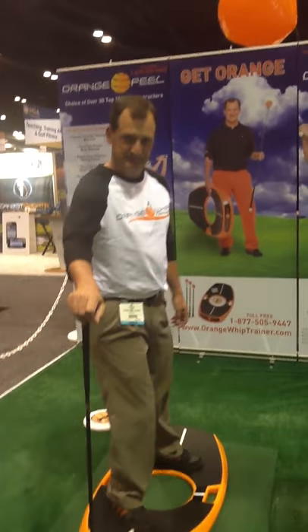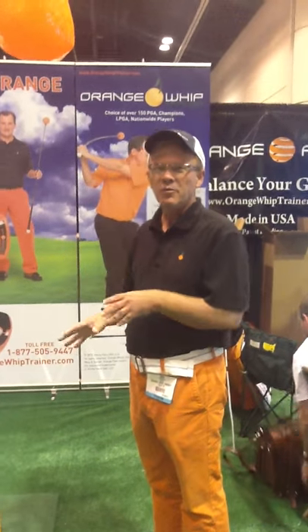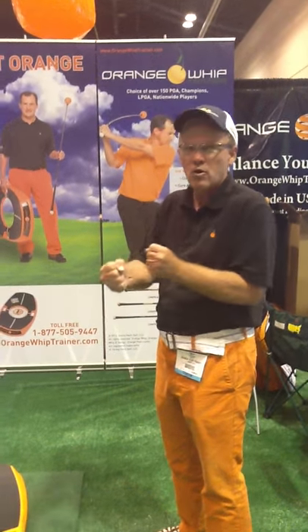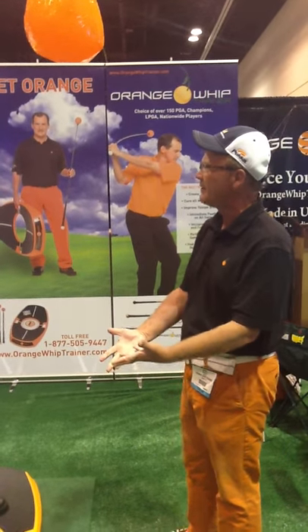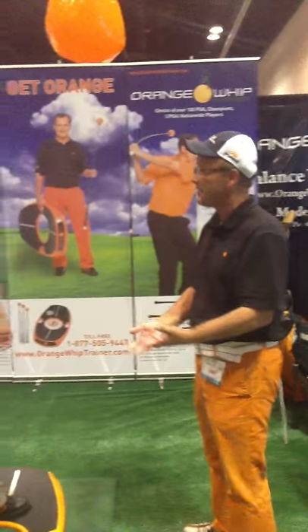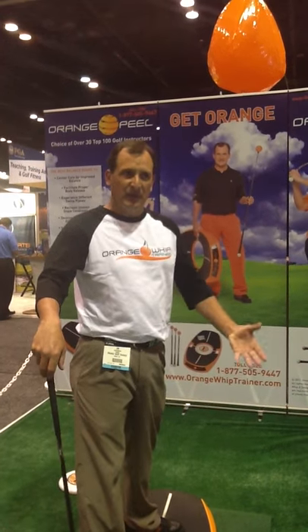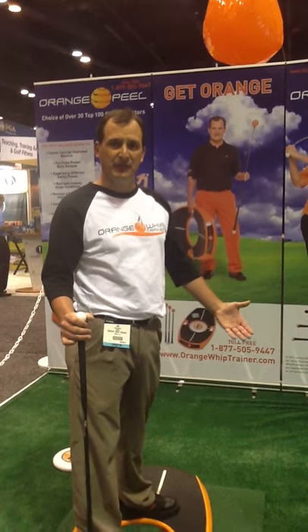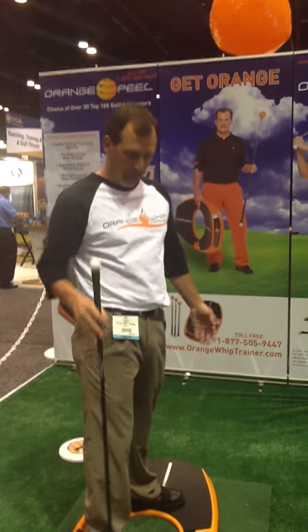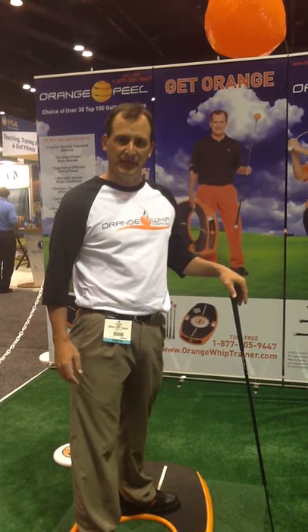That's important because keeping your weight on your left side promotes the correct angle when you're chipping. A lot of people when they chip try to help the ball up, and that's why they hit poor shots. Do you agree? Yes. The Orange Peel really promotes coil and the correct amount of shift. Most people when they get on here struggle a bit — they tend to stay on their back foot. It's an awkward sensation, but if you start slow and build up, your body and your feet will figure out the optimal way to make the motion. Through a little practice and trial and error, the user will find the easiest way to make this work best for their game. It is strengthening you — you're working your muscles, your core, and your legs.